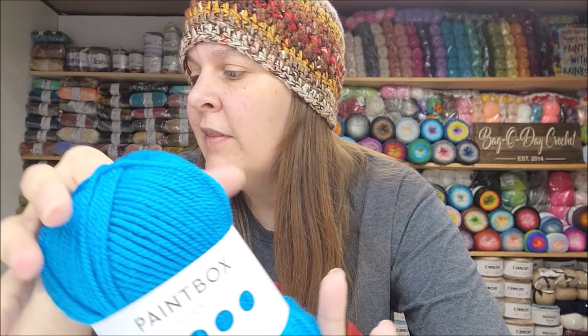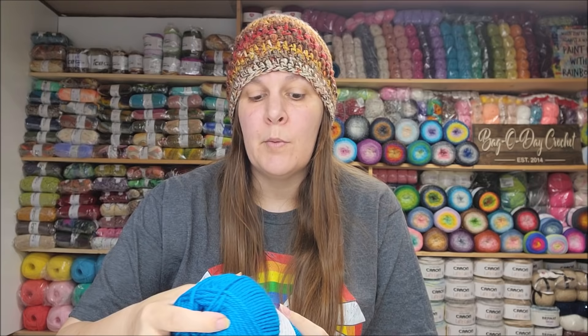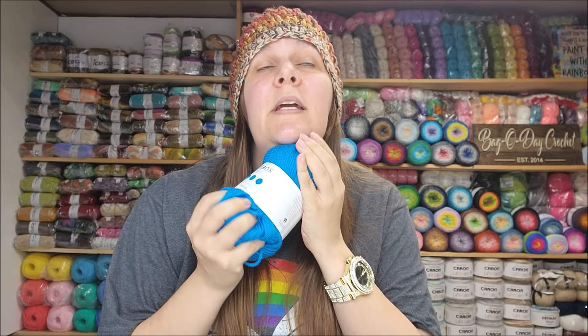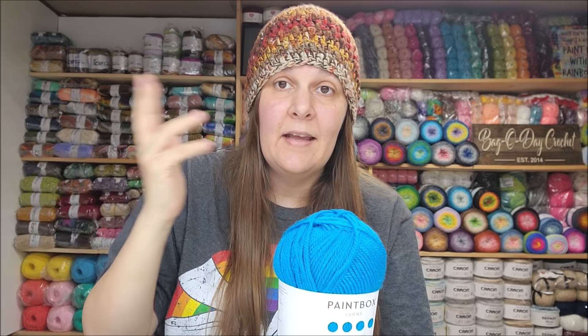They had these on sale — five in a pack for $10.50 — and then I had an additional 20% off code for my entire order, making it even cheaper. That's a pretty good deal considering it really is a nice soft acrylic. I remember that from my previous purchase. For as far as acrylics go, this is a nice soft one. I would definitely make a baby blanket or a scarf out of it.